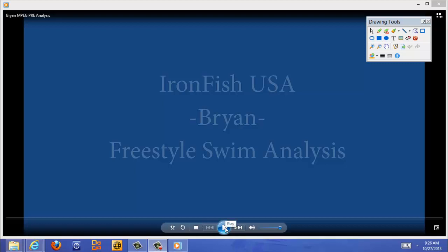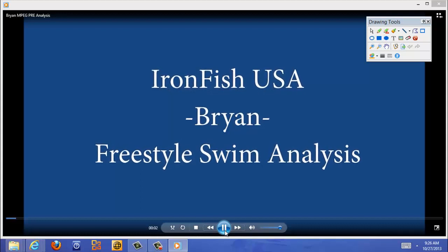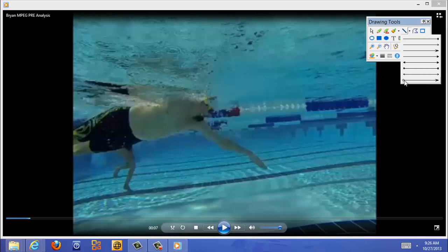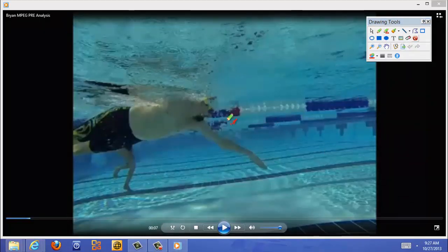All right Brian, let's take a look at what's slowing you down. From the first screen we can see you have a very long and straight arm — you're pulling really deep into the water. You're actually entering right here and pulling down on the water, so you're not really starting to pull back on the water until right here.